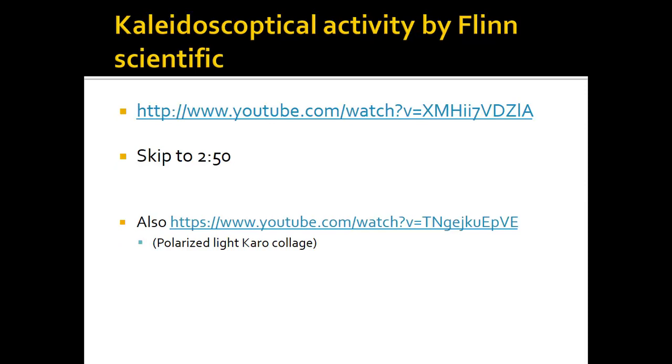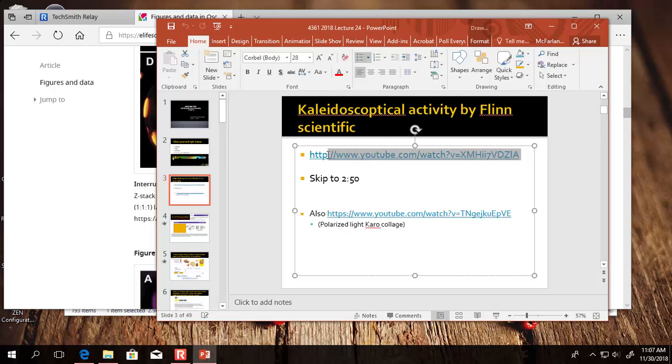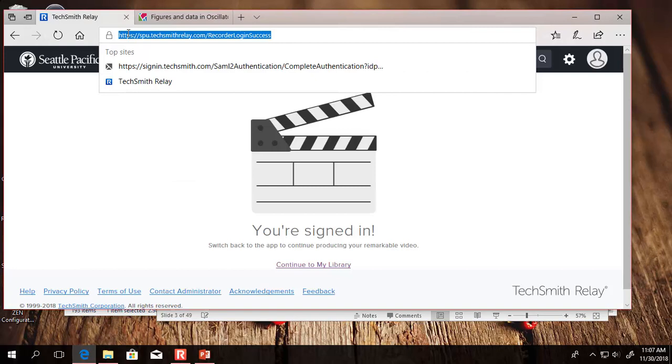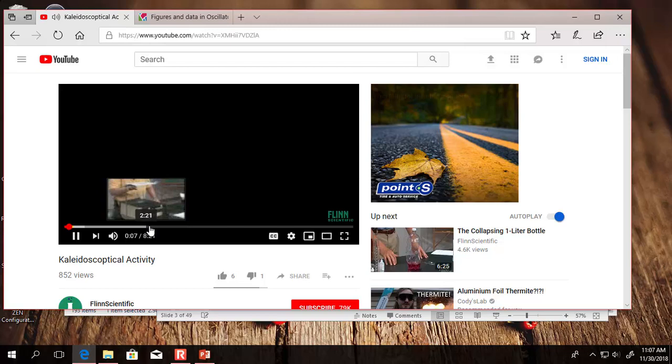That leads to the thing that I can't do myself, but I want to show you from YouTube. Here's video number one - skip to 2:50 because they set it up and have this guy talking, but I just want to show you what it looks like.